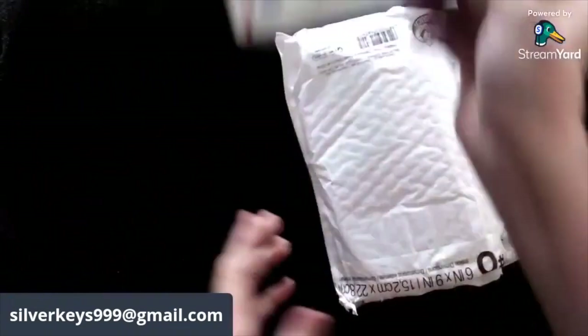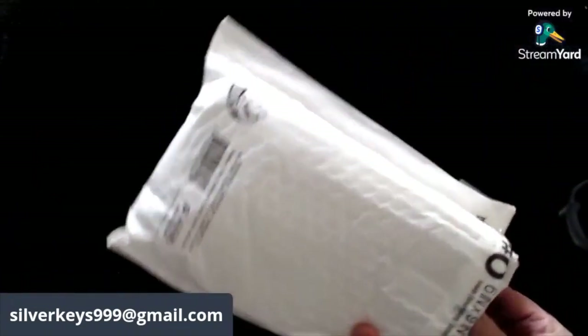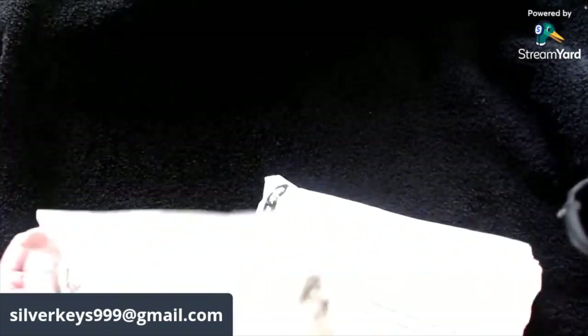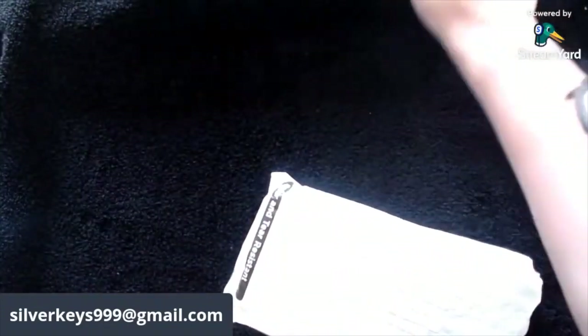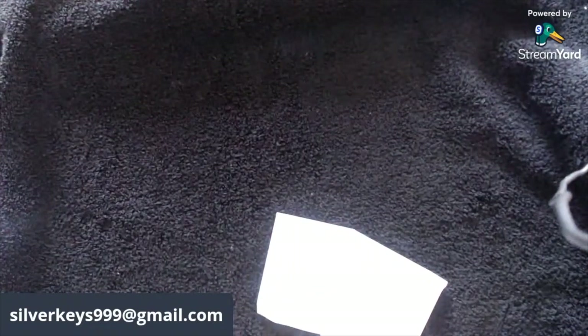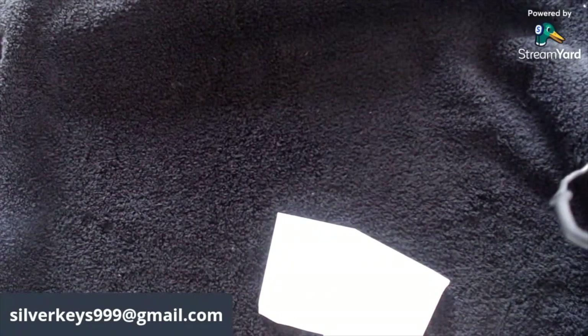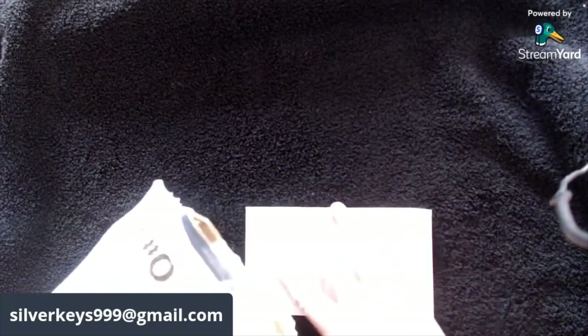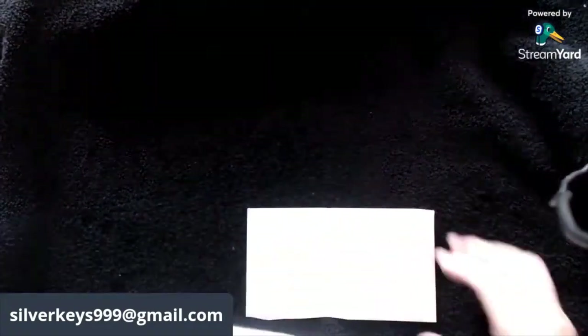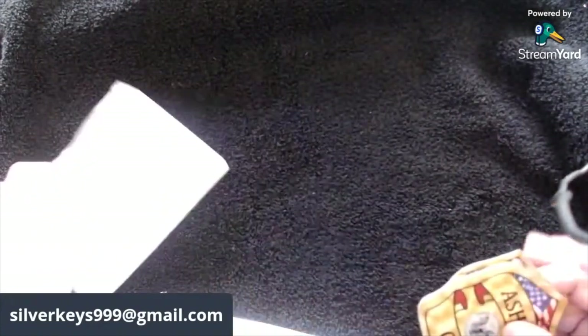We've already cut the box open — hubby helped me, he cut the bags open so that I could get into them. I'll be saving these bags and reusing them for packing. Oh, it's got kind of wrinkled — let's see what's in this first.